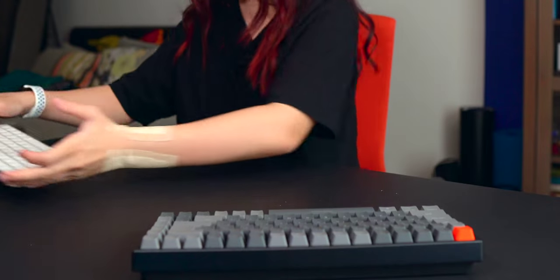Hey guys! So this happened after one day of using the Keychron K2 and the HyperX wrist rest. I just want to share with you guys a recap of what I did that resulted in this aching arm after using just the Keychron K2 and the wrist rest for just one day.